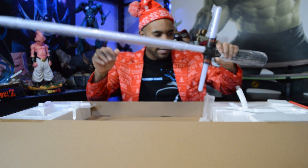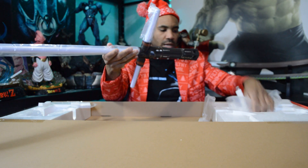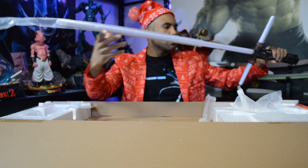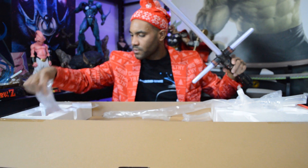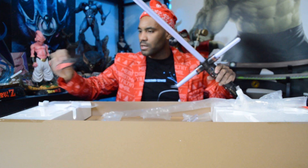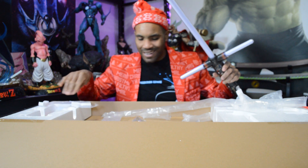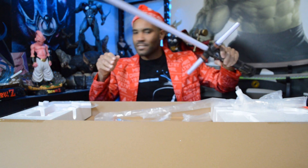Just take the foam and the tape off. Got a little weight to it — it's cold sitting in storage. Take the plastic off. They do a good job with the foam, the packaging, and the plastic, and it does come with triple-A batteries to power this bad boy. Got your little stand and your instructions. I'm gonna put the batteries in and meet you right back here.